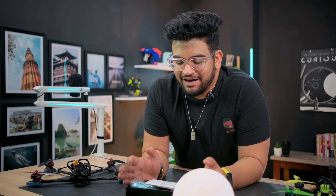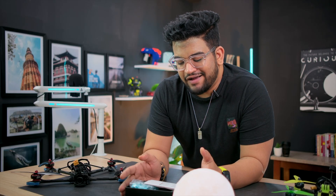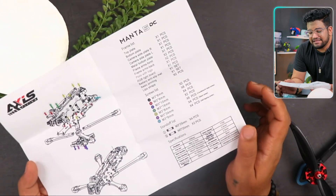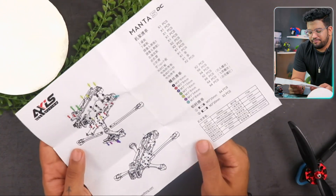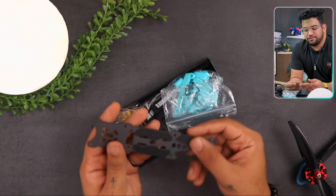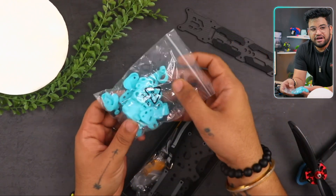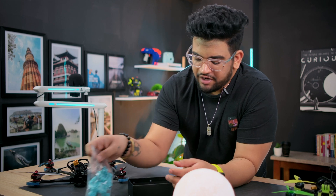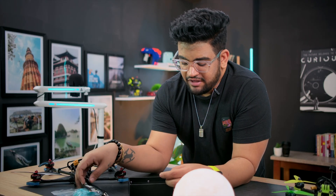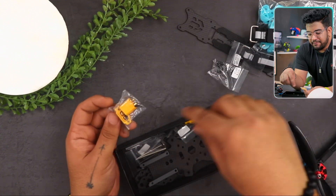I think every drone frame manufacturer should have a package similar to Axis Flying — it is so competitive and great. On the top you'll see a guide on how to assemble the frame, which tells you everything that's in the box and how to assemble it. Then you have the top lid, and here is a packet for all the 3D printed parts you'll need to build this frame. You also get two great silicone-coated straps for the battery, which is amazing — I think every frame manufacturer should start including this. Then there are some screws, and you also get two XT60 connectors because this frame has an XT60 mounted on the front — both female and male.